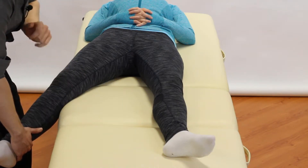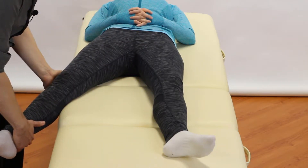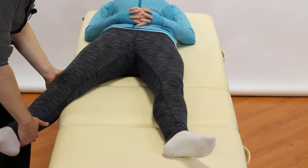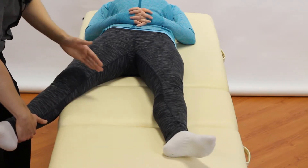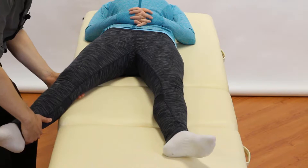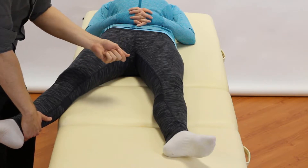From there, use your other hand to hold on the lateral aspect of the knee. Your other hand — cupping just above the Achilles — is going to pull in towards your body, so that you're bowing the knee out and stressing the MCL.